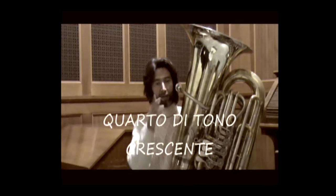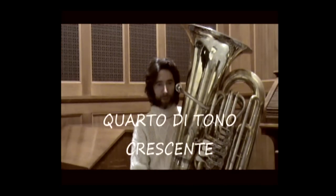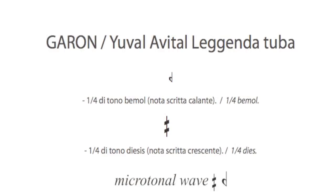The sharp symbol — but with only three lines instead of four: one vertical and two horizontal — indicates that the note must be raised by a quarter tone. To achieve this, blow only on the upper part of the mouth aperture.